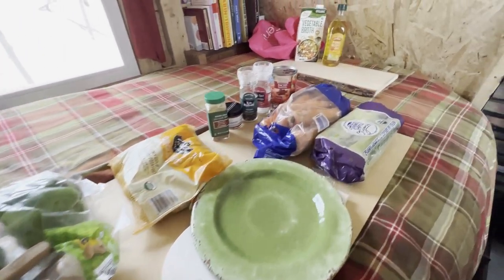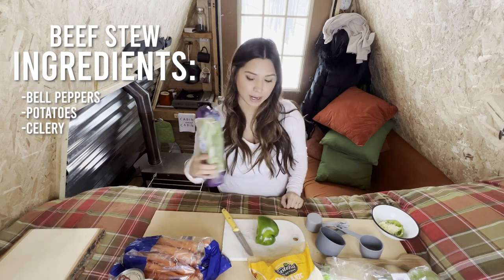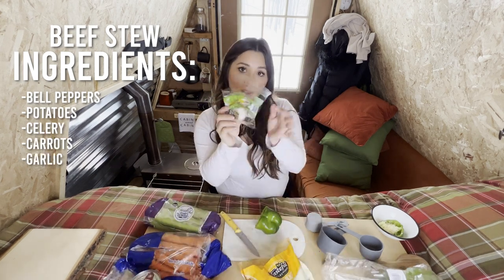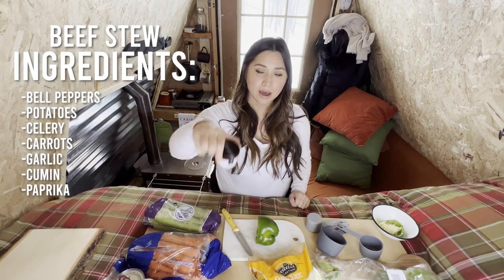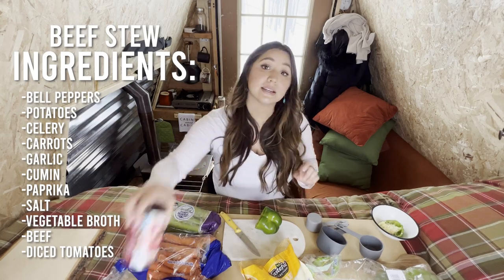The main ingredients for this beef stew are peppers, potatoes, celery, carrots, garlic, cumin, paprika, salt, vegetable broth, the beef, and diced tomatoes.